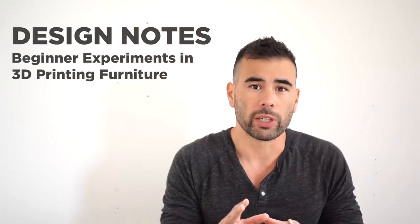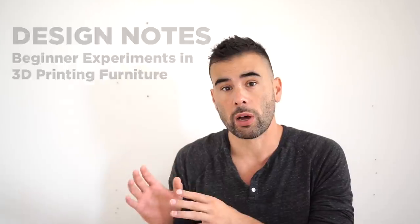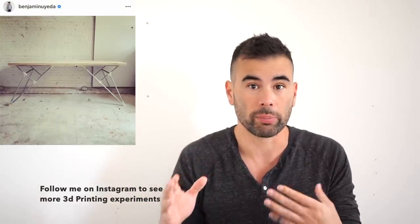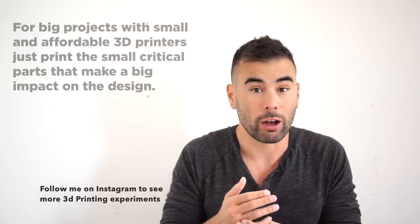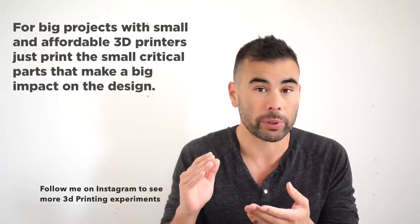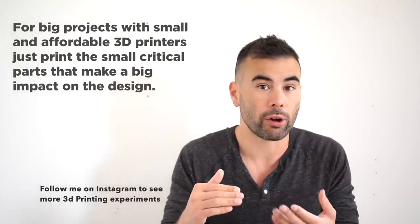I'm not an expert in 3D printing. I've done a few projects mostly where I use something like conduit as a structural material and then print brackets that hold the different pieces in place. This is a great way to start, but there are also analog alternatives that would work just as well. For these brackets, if it was just about structural connection, I could have used off-the-shelf conduit connections, though they wouldn't have had the same opportunities to connect cleanly to the polycarbonate.